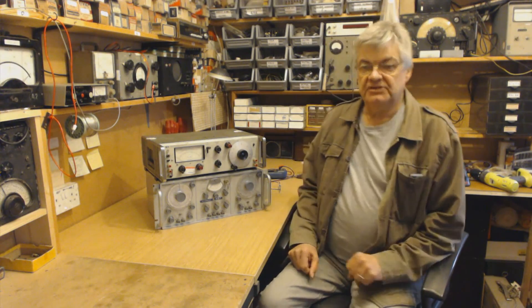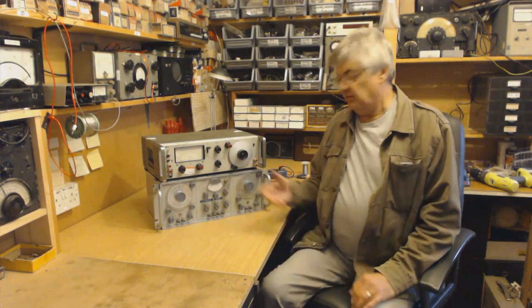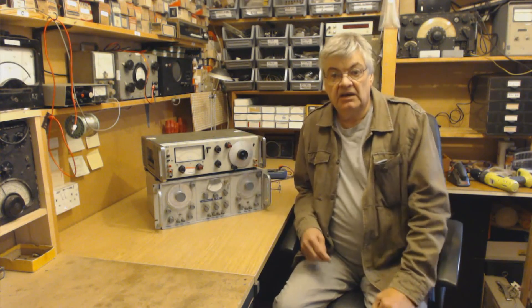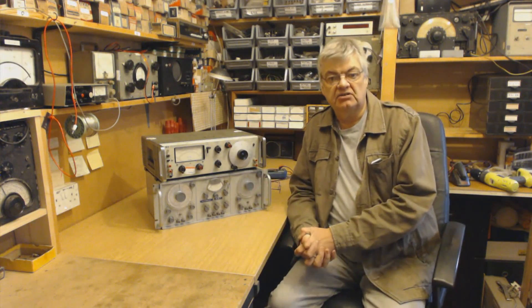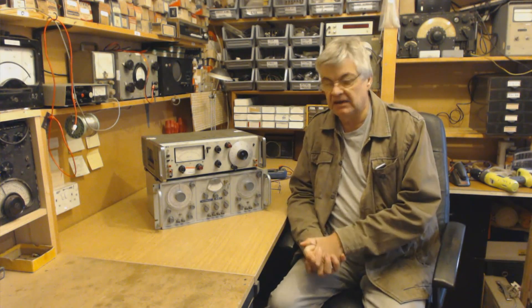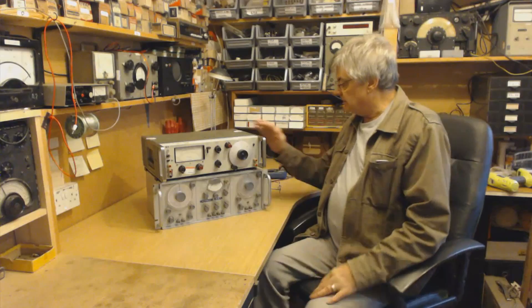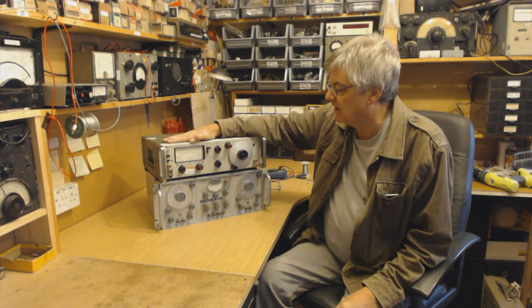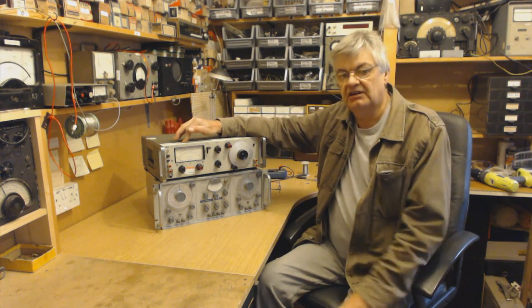Hi, I'm Ray from the Radio Workshop. I want to show you a new piece of kit I've got here - the top one. As you know, my videos are normally about vintage valve radios, restoration, repair, that sort of thing. But I just wanted to show you this - it's a Hewlett Packard 334A distortion analyzer.